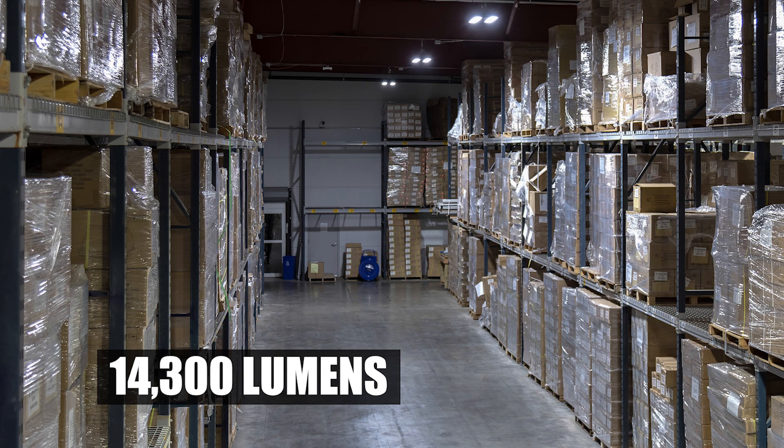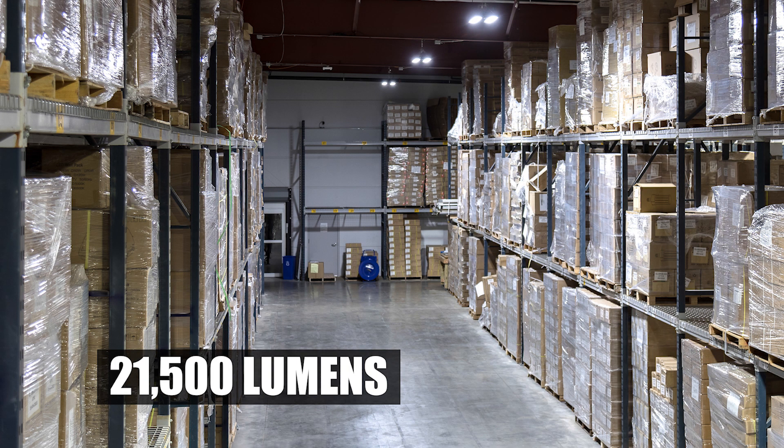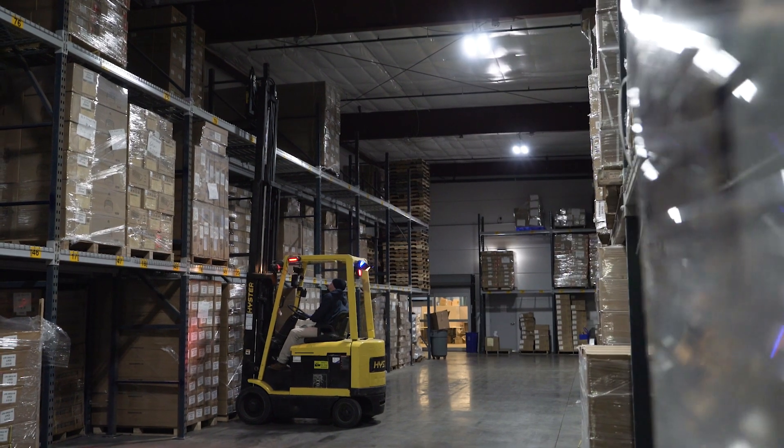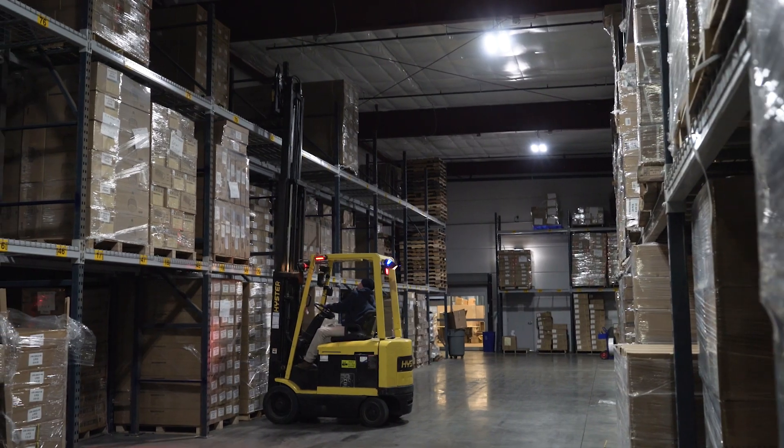Available in three models ranging from 14,000 to 29,000 lumens of bright uniform 5000K light, these consume 70% less energy than equivalent metal halide fixtures.